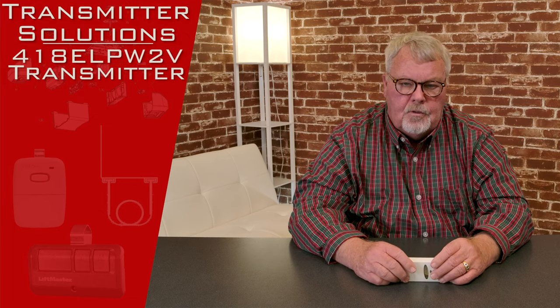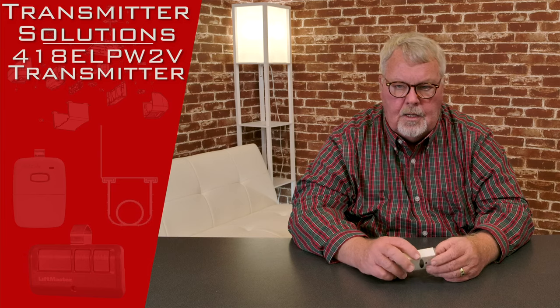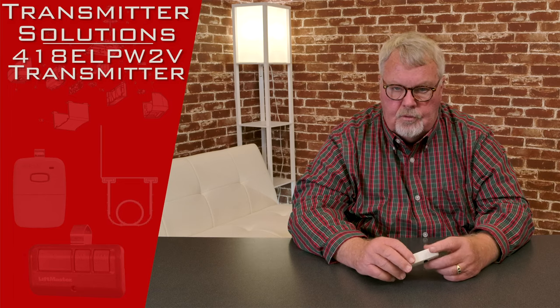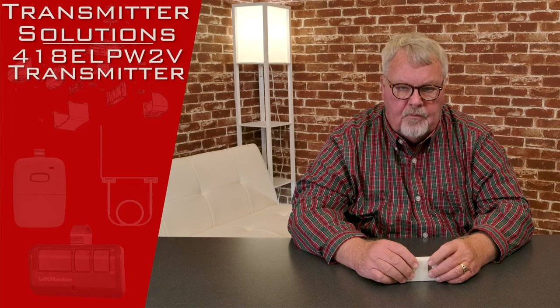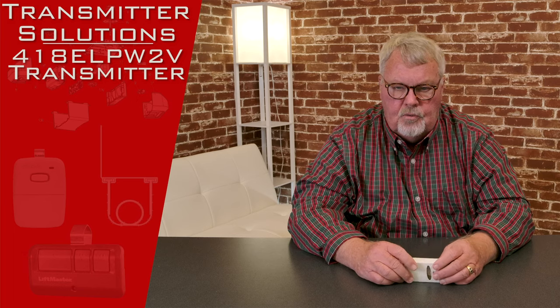Hi, I'm Mark from TheNorthShoreCommercialDoor.com. Today we're going to do a little product introduction. This product is made by Transmitter Solution, one of our old trusted vendors located out in Salt Lake City, Utah. It's a two-button transmitter with a part number of 418-ELP-W2V.